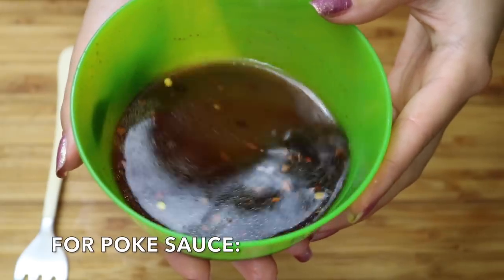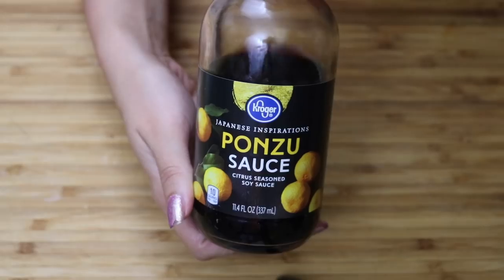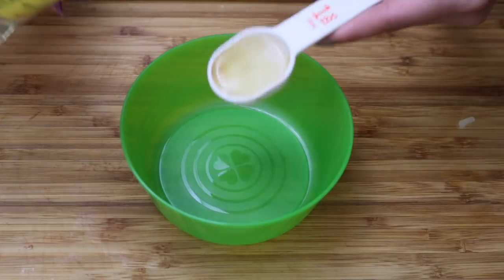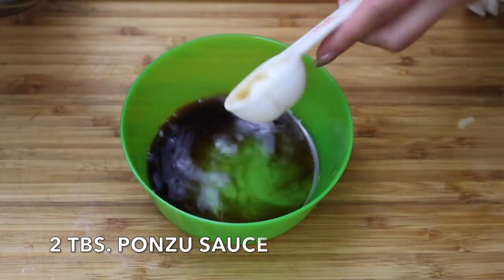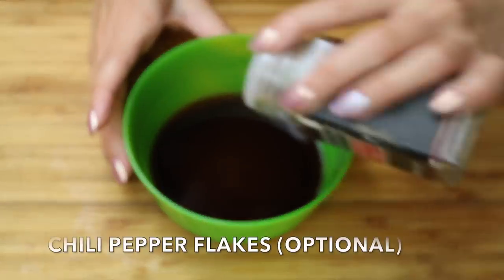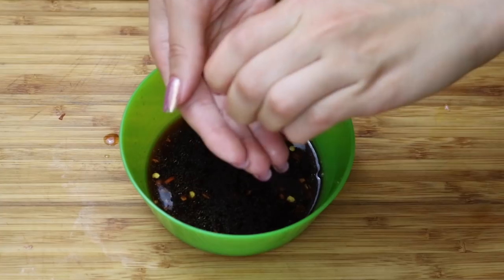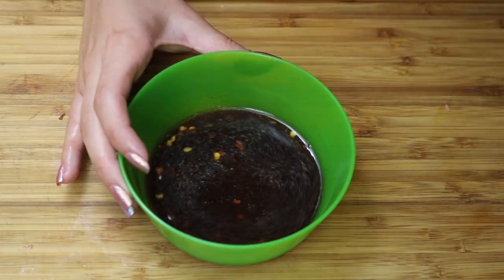For the poke sauce you're going to need some mirin, ponzu sauce, sesame oil, sriracha sauce, and half a lemon. Combine one tablespoon of mirin, two tablespoons of ponzu sauce, some chili pepper flakes, a quarter teaspoon of sesame oil, and the juice of half a lemon. Swirl it all together.